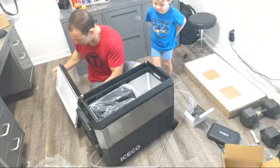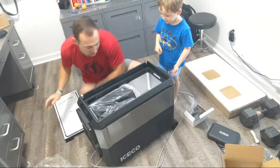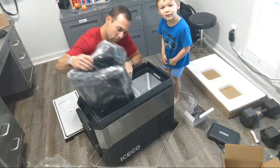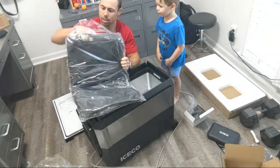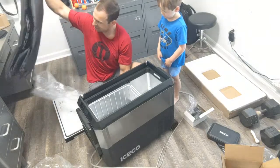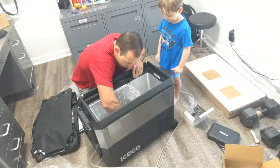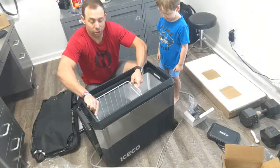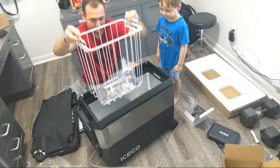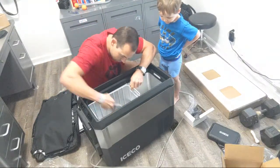You can take the whole lid off. This is a cover for it — you can put it on and it will insulate it, like if it's hot outside or if it's in the sun. That's pretty sweet. Whoa, there's a lot of room in here. You've got this huge tray that goes inside so you can lift your stuff out. Of course, there's a power cord in here.